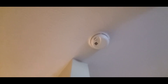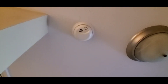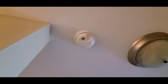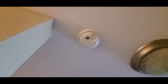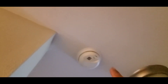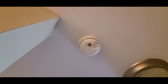Smoke detectors generally last about 10 years. It's a common thing — you'll hear three chirps, and that's indicating that the smoke detector is past its 10 year lifespan and it's telling you it needs to be replaced. Another way you can find out the age — there are several ways.